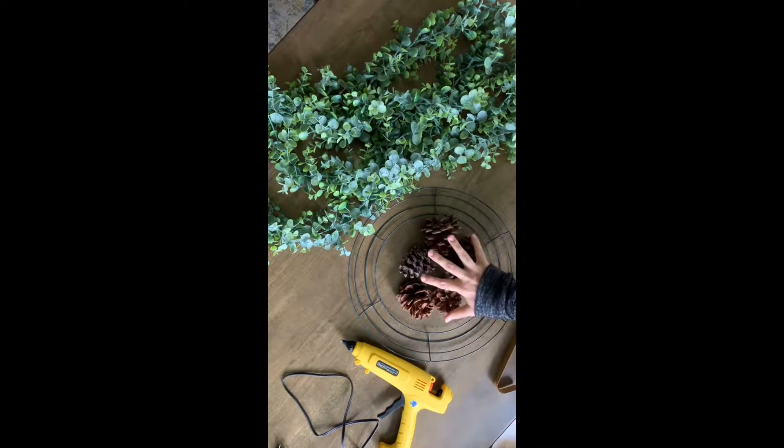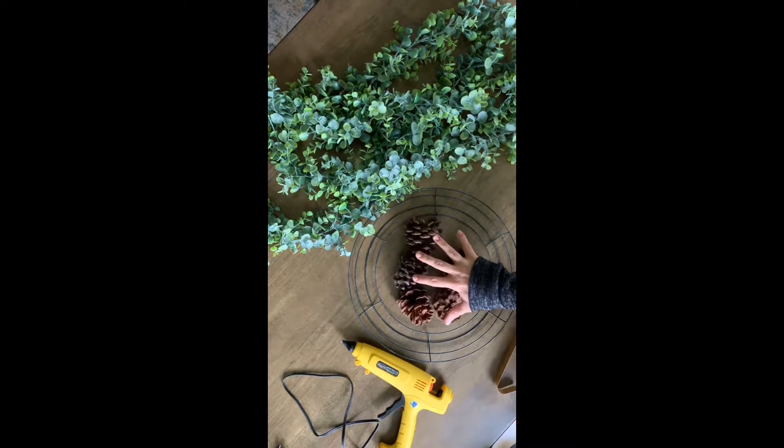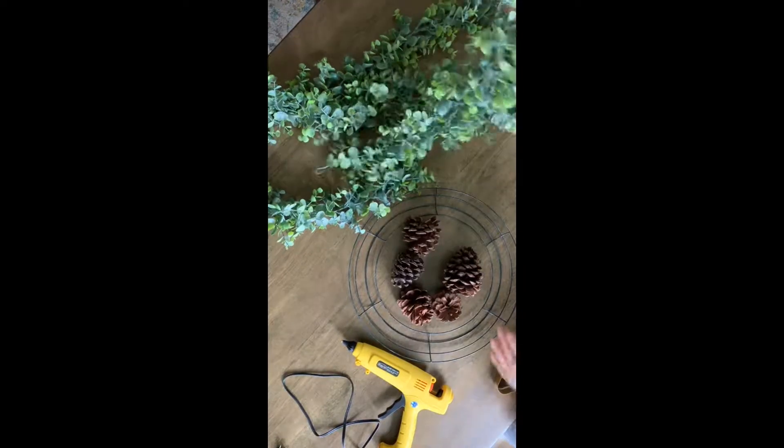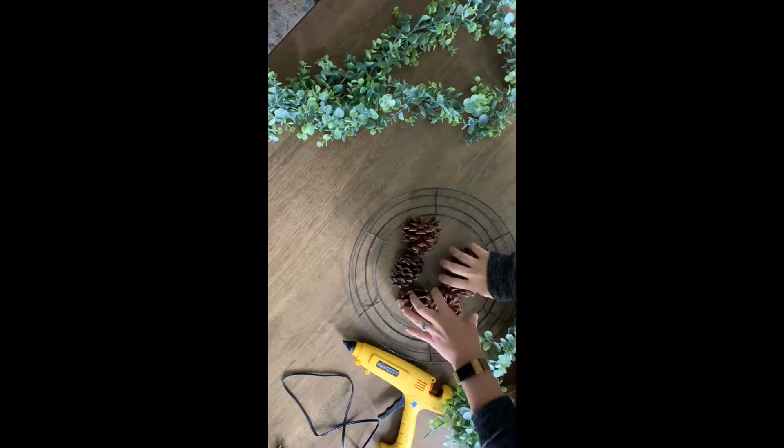You're going to need a wreath form — mine happened to come from the Dollar Tree — a wreath hanger also from the Dollar Tree, pine cones which I had on hand (you can buy them at any craft store, online, or even find them in your yard), a hot glue gun, and two boxwood greenery garlands.